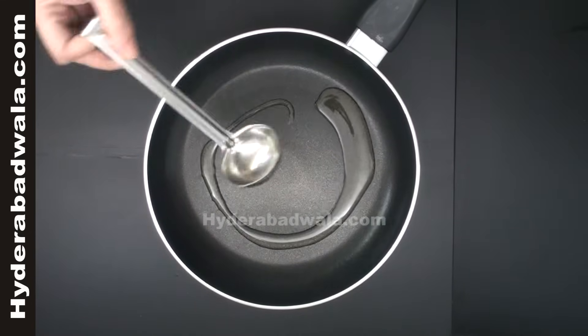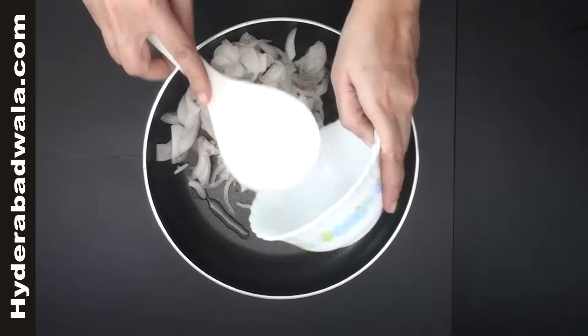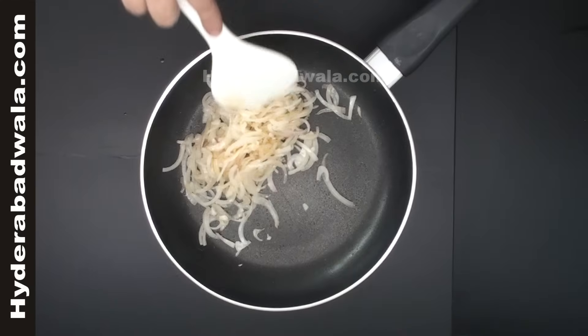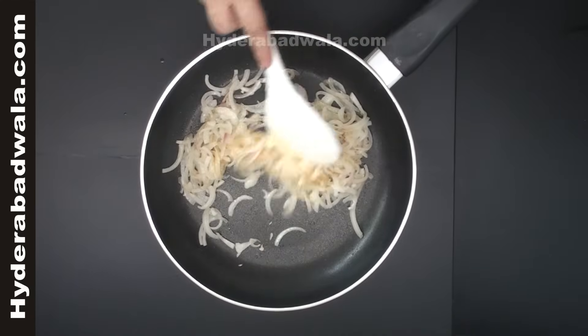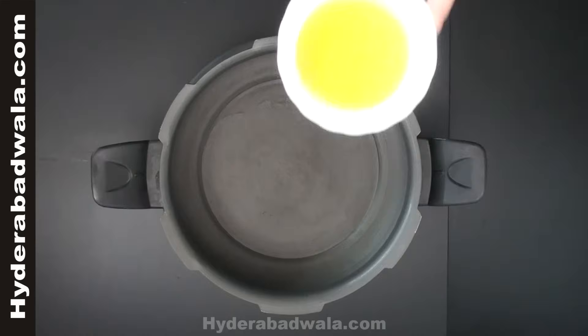Put on the flame, add 1 tablespoon of oil and add 2 chopped onions. Stir till golden brown. Grind all these into a fine paste.